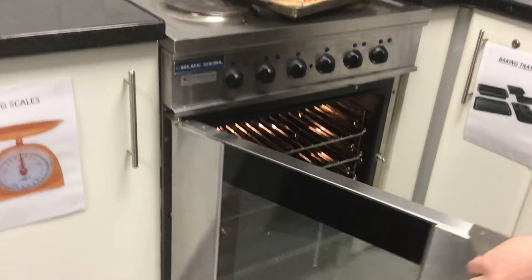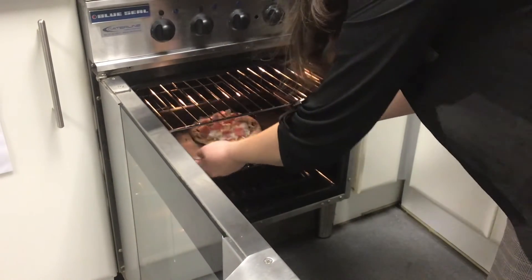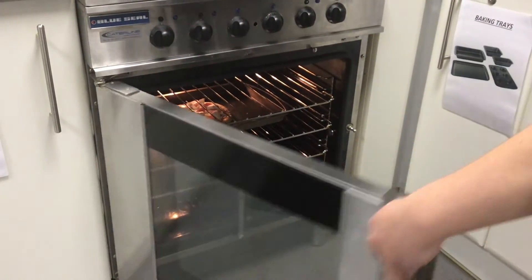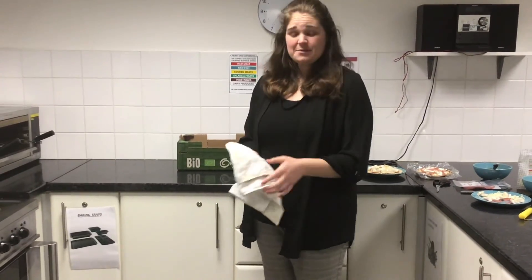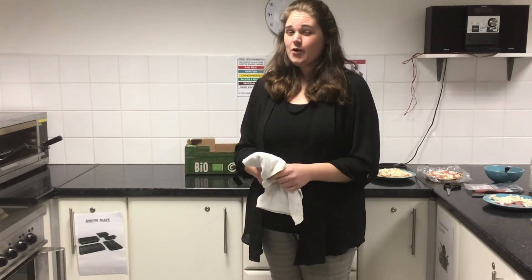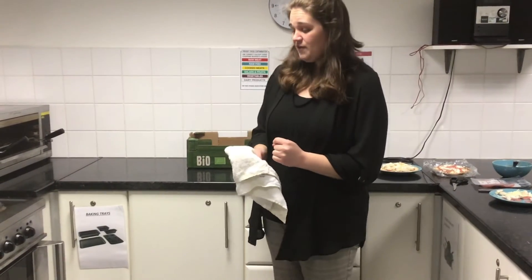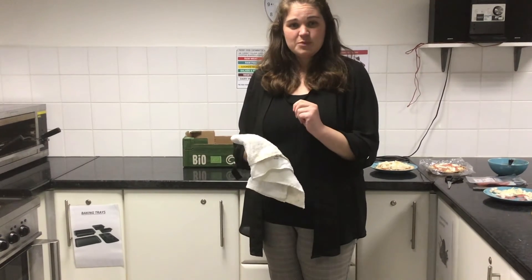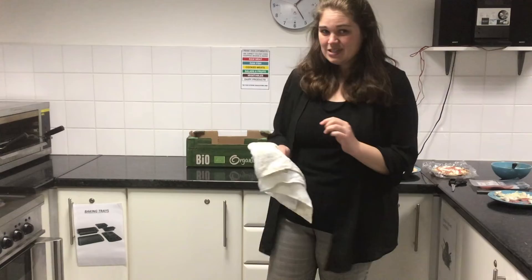In it goes to the oven. And that's it done — now it's time for clean up while we wait for it to cook. Our pizza's been in the oven at 180 degrees for about ten minutes now. So we're going to have a look and see if it's ready — if it's ready, it's going to be slightly crispy around the edges and our top should look nice and melted with the cheese.